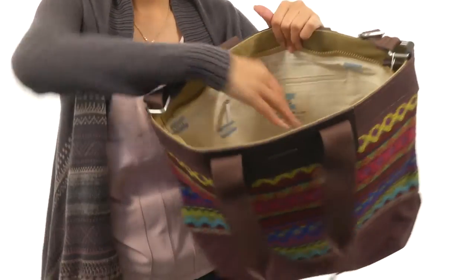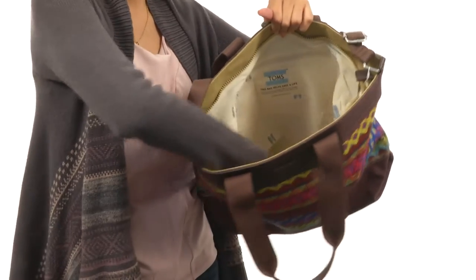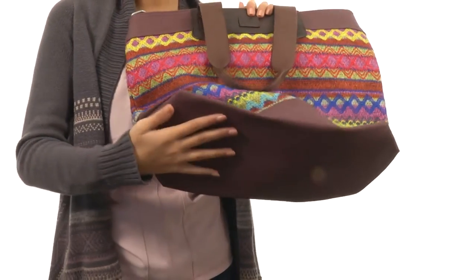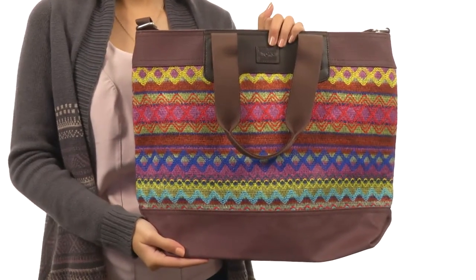Not just that, but as you can see, there is plenty of room for everything that you need. And this bag also has a flat base to provide a nice upright structure.